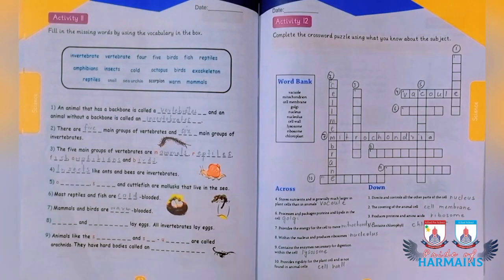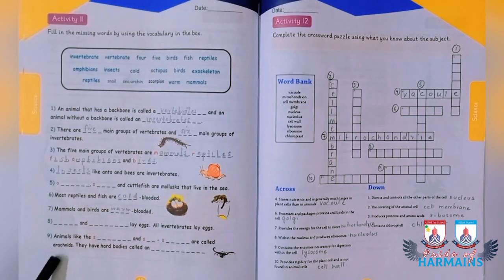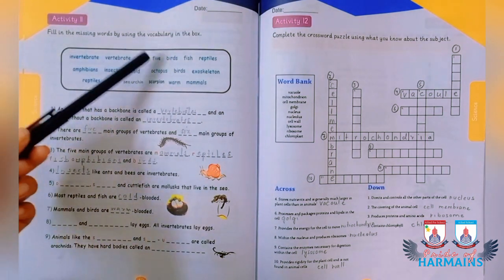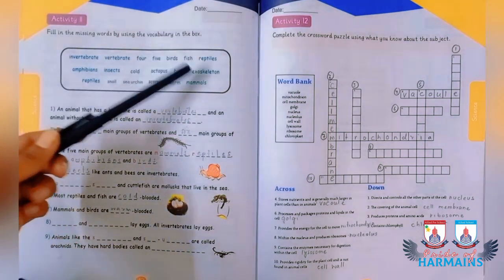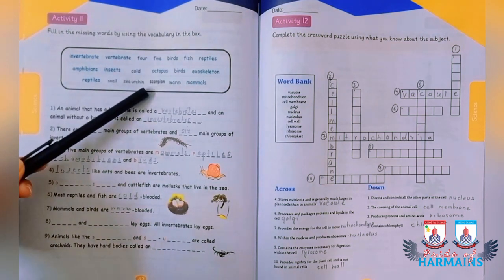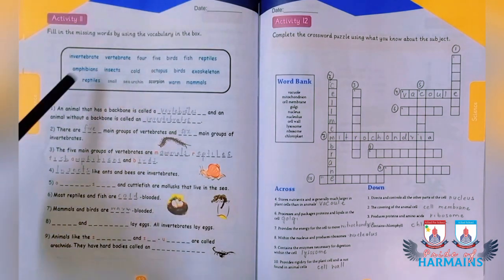Starting activity number 11, in which you fill in the blanks using words given above, including: invertebrate, vertebrate, four, five, bird, fish, reptiles, amphibians, insects, octopus, exoskeleton, reptile, snail, sea urchins, scorpion, worm, and mammals. Hints are given in some blanks, such as a letter at the start.